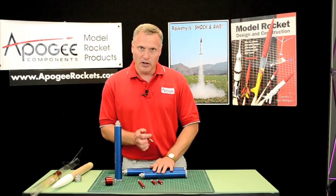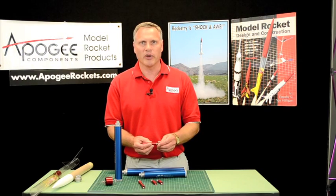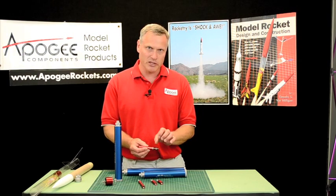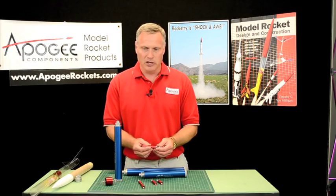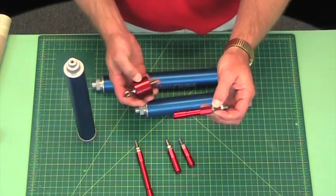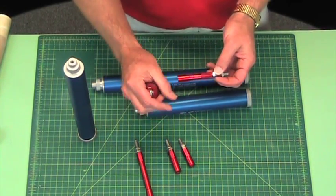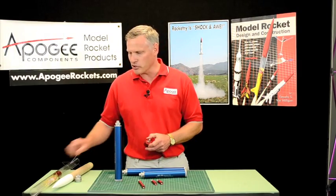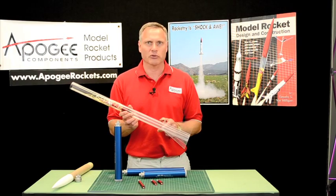These motor extensions also work on Cessaroni motors, but there's an additional little adapter for Cessaroni motors that you'll need. You'll order the extension separately, and the adapter for Cessaroni motors separately as well. Again, it's all so that you can fly your minimum diameter rocket with various length rocket motors in it.